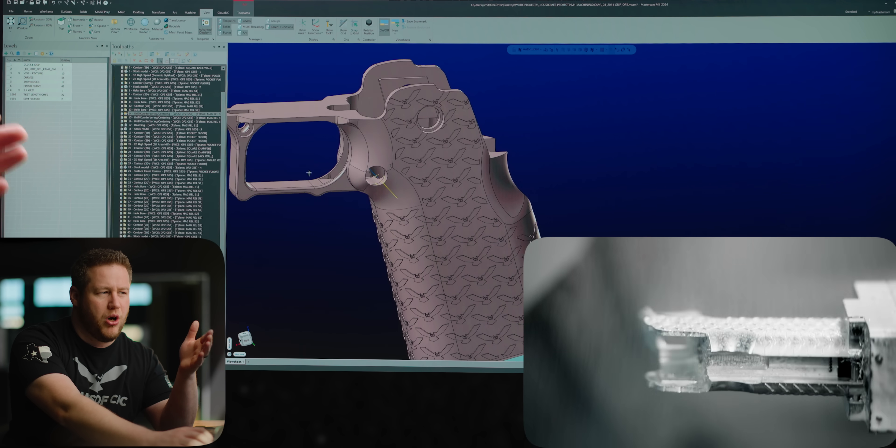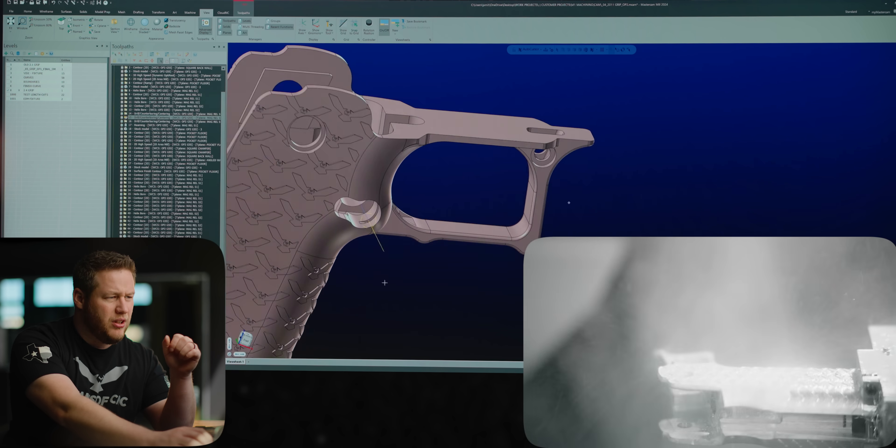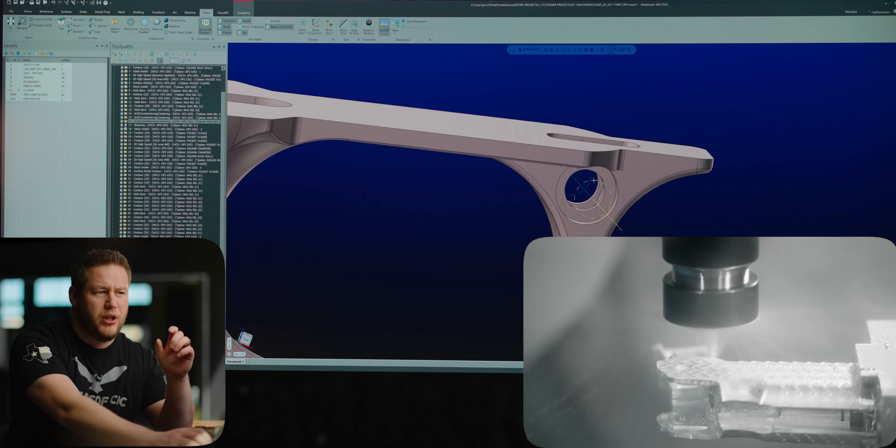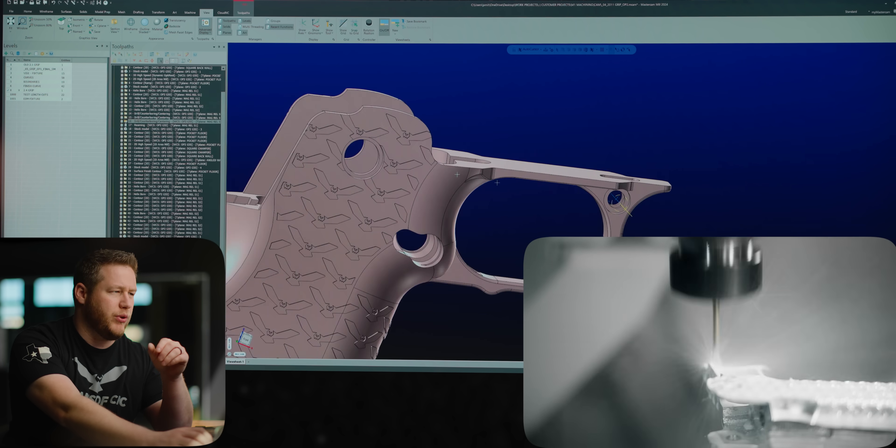Now the drill isn't really long enough to go all the way through, so for this hole I'm going to drill it from both sides. Once we do that hole, it's going to come over to the little hole in front of the trigger guard and go ahead and pre-drill that one as well.